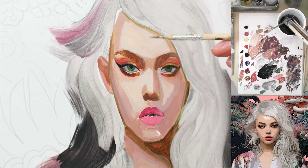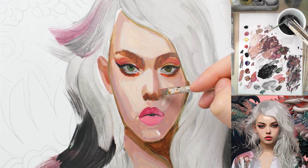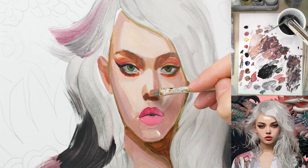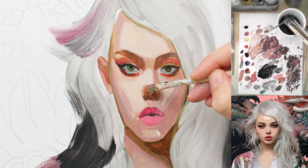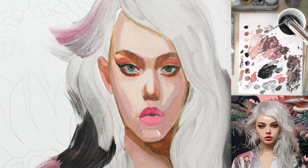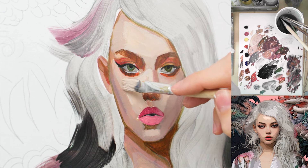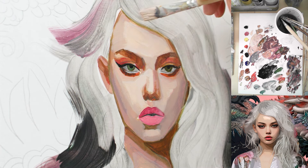I'm using this transparent brown to do some transitions — it's the same as with watercolors, where you use transparent layers to add a few transitions. You can do this with acrylics too, but it works just with darker colors. With white it's very difficult, but with darker colors it works pretty well. Now where I have this color on my brush, I'll go and see where I can use it on the portrait.